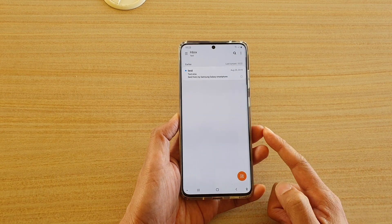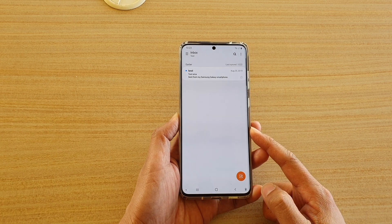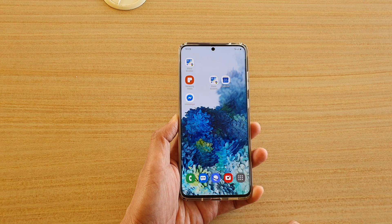So those are the three different ways you can delete an email on your Samsung Galaxy S20 series. Thank you for watching this video — please subscribe to my channel for more videos.